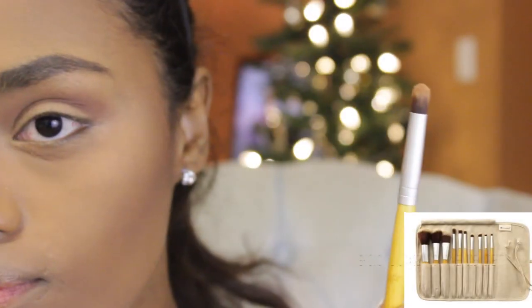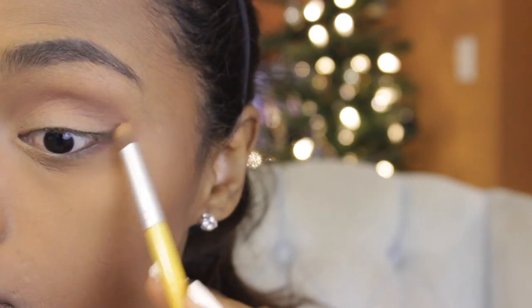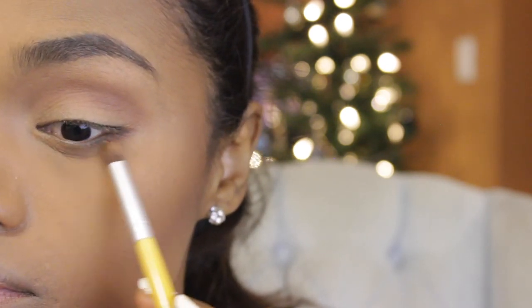By the way, if you guys are wondering, these brushes are from the BH Cosmetics Ecolux 10-piece brush set. For the bottom eyelid, I'm also going to be using the same eyeshadow, but I'll be using a smudge brush to apply that on the bottom eyelid.